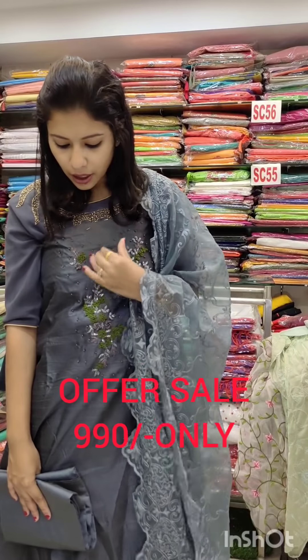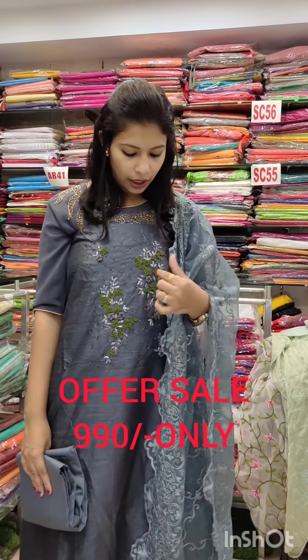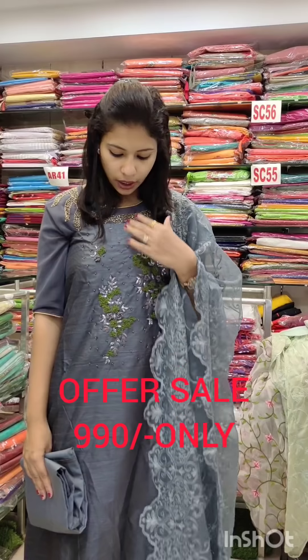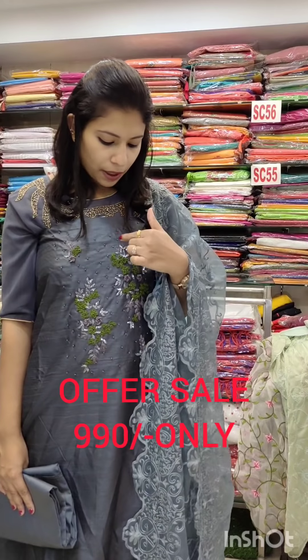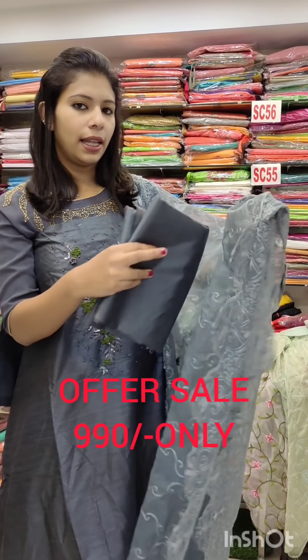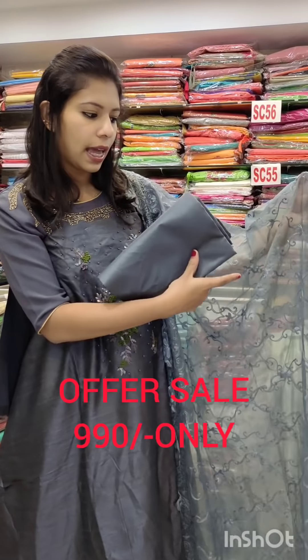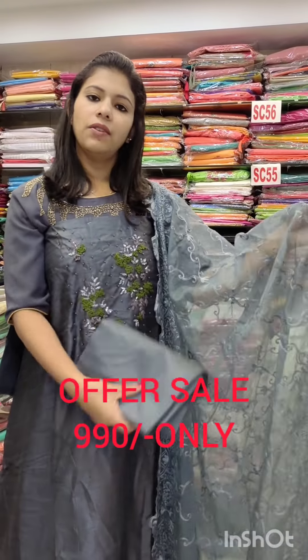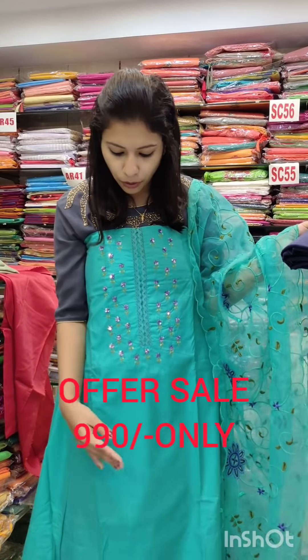This is a semi-jute fabric — it is stiff. It is a dark navy blue and gray shade — also a green shade. It has transparent cut beads. It has two coats with tone-to-tone shades. It is heavy. Semi-jute is a good body-fit fabric.